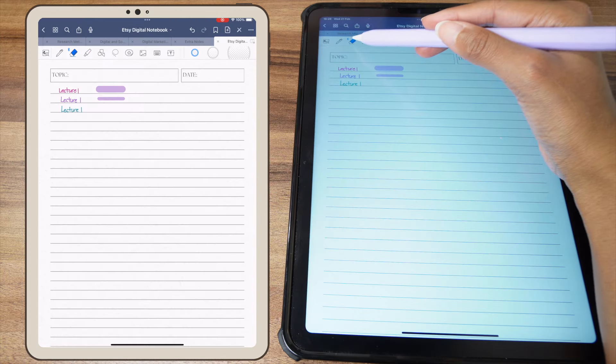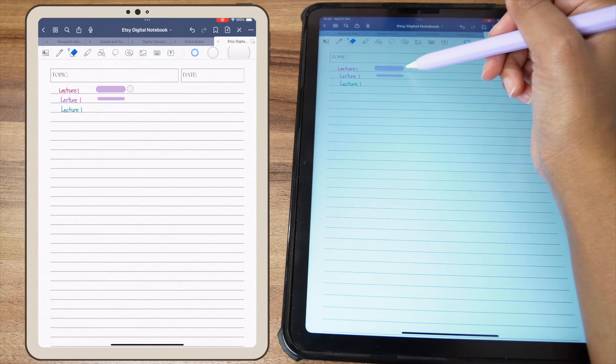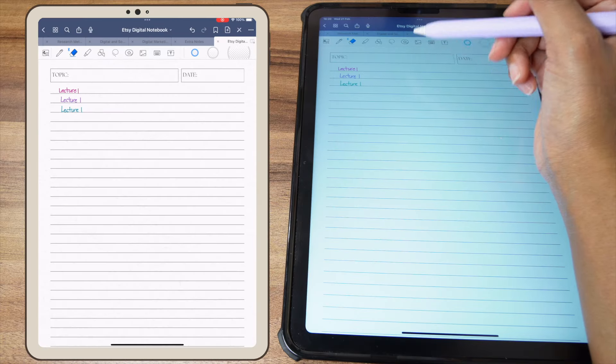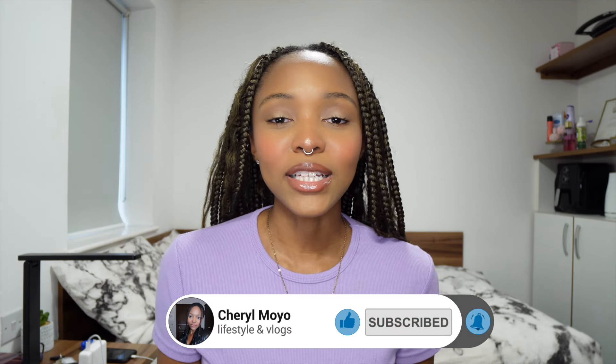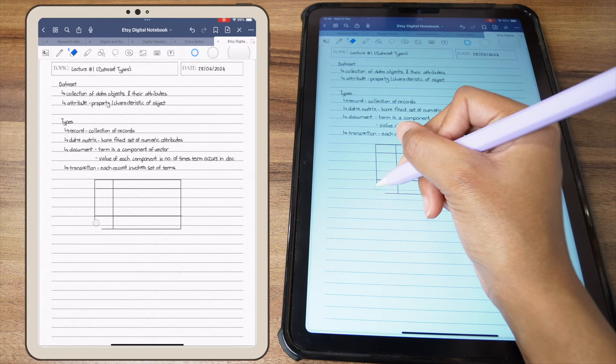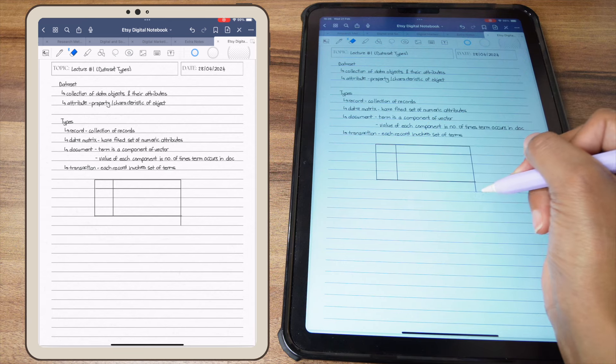Another handy tool is the eraser. I like to use the smallest size to be precise. There are three different eraser types — I prefer the stroke eraser, which lets you erase an entire stroke with one tap, making erasing much faster. The precision eraser comes in handy when you need to perfect details, like erasing lines that are poking out of a table square.